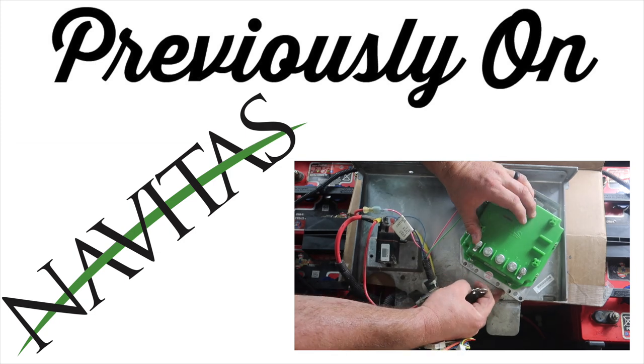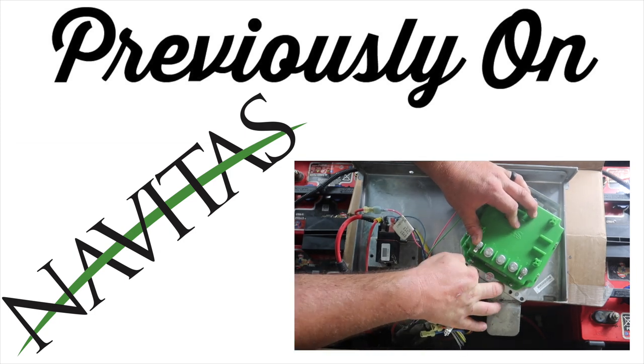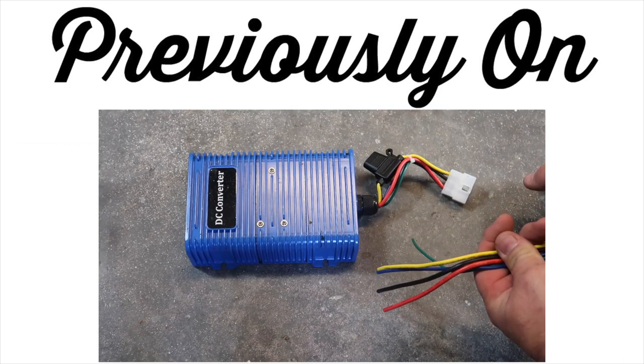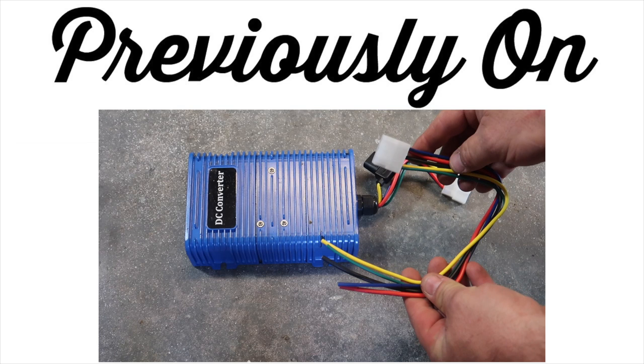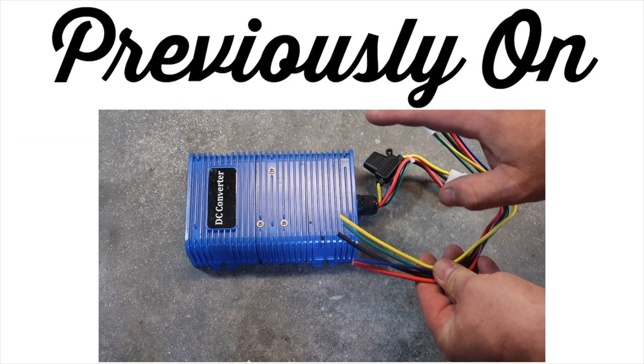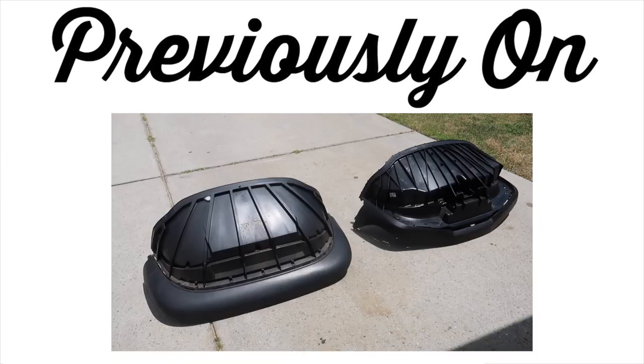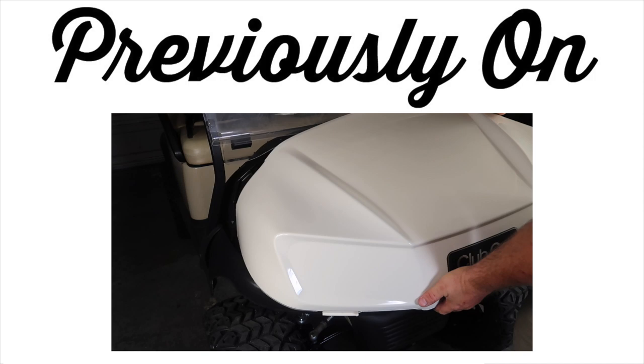The new controller gave us security, more speed, more torque, and more safety. After these upgrades, we added a 48-to-12-volt DC converter to start adding accessories. We also did a full review and install on the Bazooka Party Bar G2 system. Next, we swapped out the standard old body for the new 2020 look.